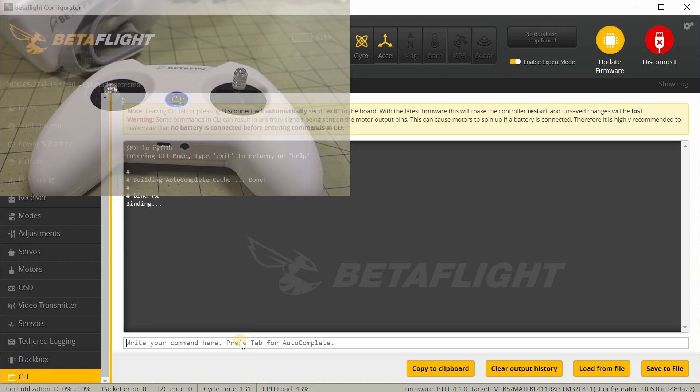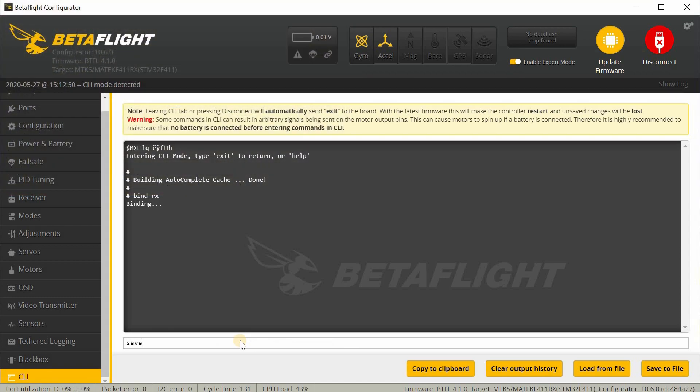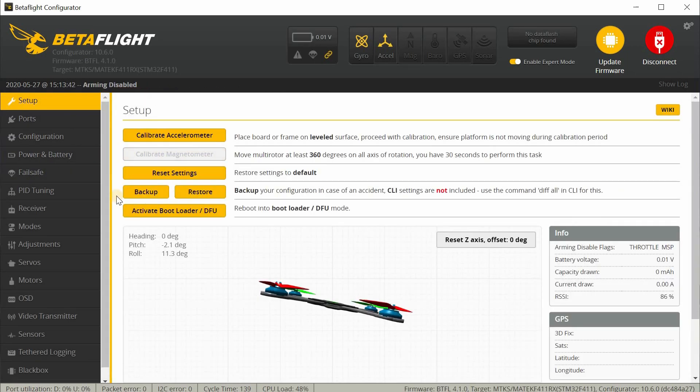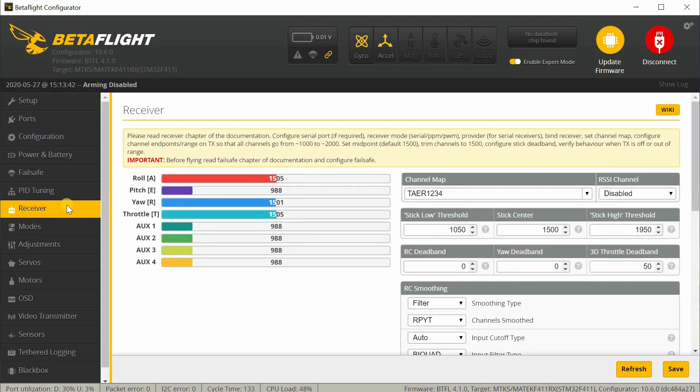Once the flashing stops, type save in the command prompt and hit enter. That will reboot the flight controller, disconnect you, and then you want to go ahead and reconnect. Now go into the receiver tab and check to see if the channels are moving correctly. We can see here that they are not — this radio is an AETR radio, but the default channel map from the factory is TAER. So you just have to change the channel map here from TAER to default, which changes it to AETR, and hit save.